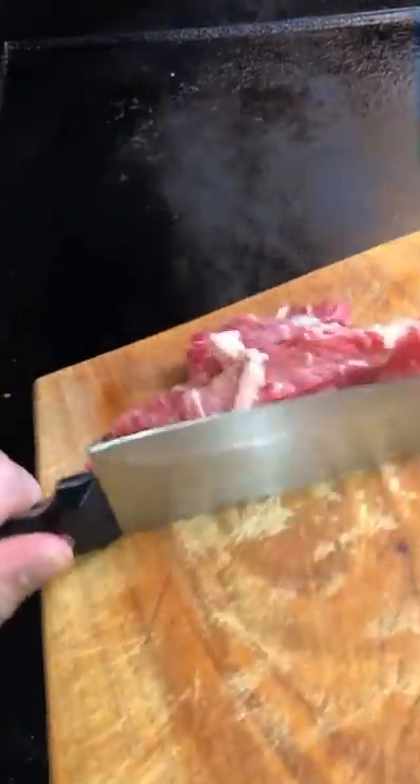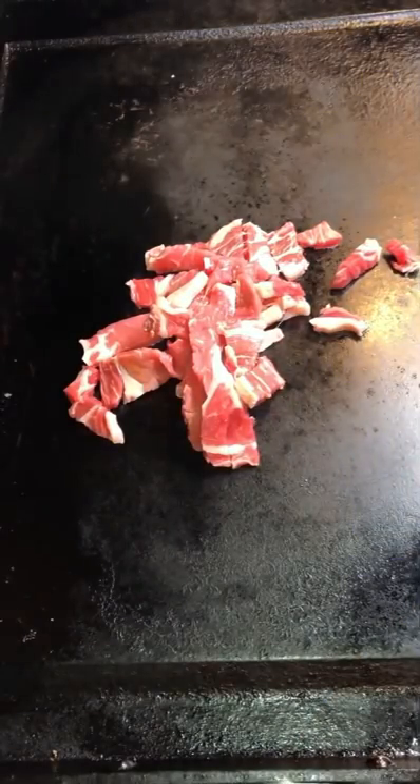Add that steak to your flat top, grill, pan, whatever you've got. Add some salt, add some pepper, let it cook for a couple minutes.